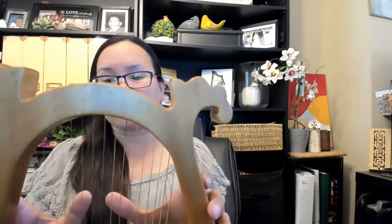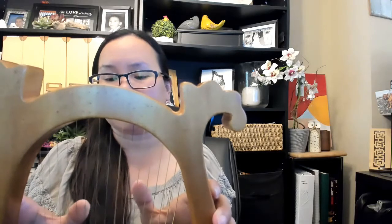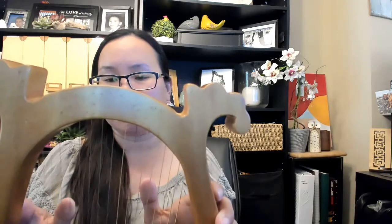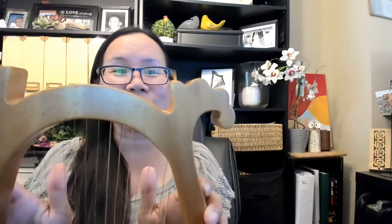Let me think of a song to play right now. See how easy that is — it's very natural and very calming.